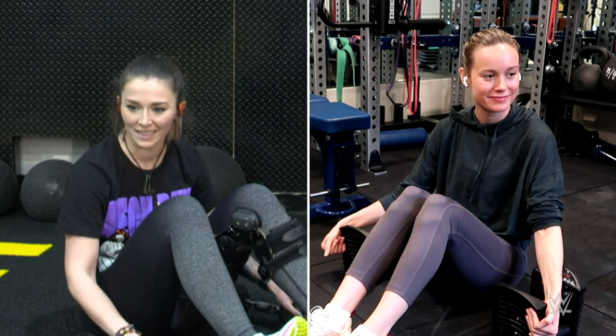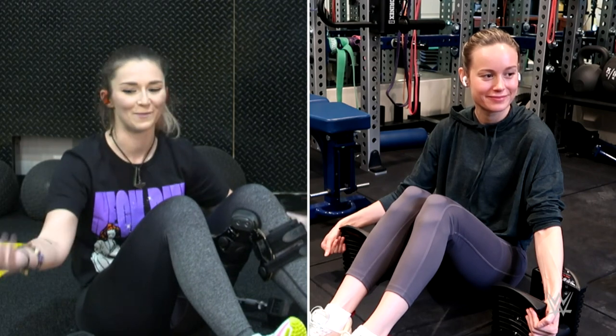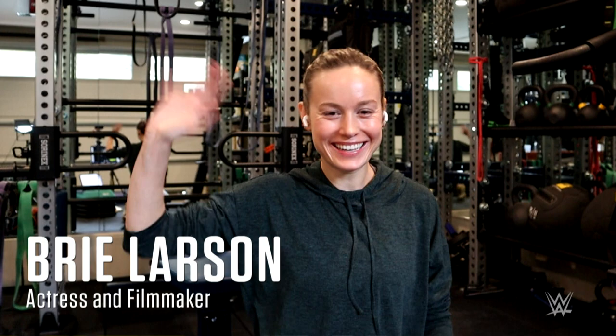This is something I never would have expected to happen, and I never thought I'd be able to thank you in person, which is really cool. What is up guys, it's WWE NXT superstar Tegan Nox, and today I am working out with none other than Captain Marvel herself, Brie Larson. It's insane.